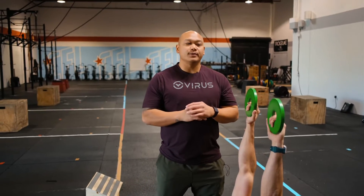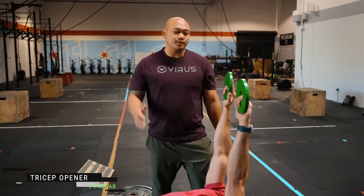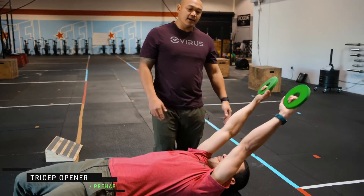All right guys, now we're going to talk about our tricep openers. We're going to start at this starting position, same with our bicep openers, but this time we're going to have the weights come back behind our head.